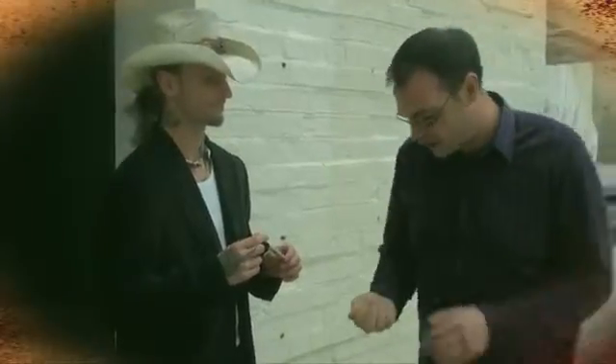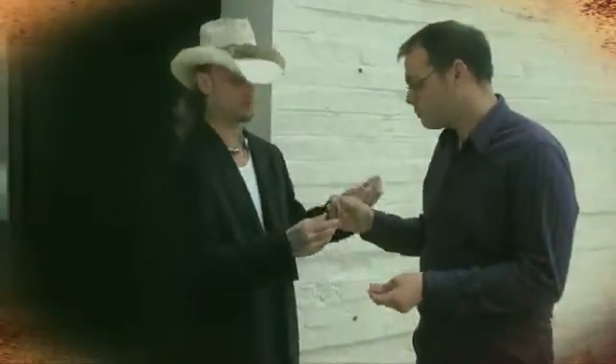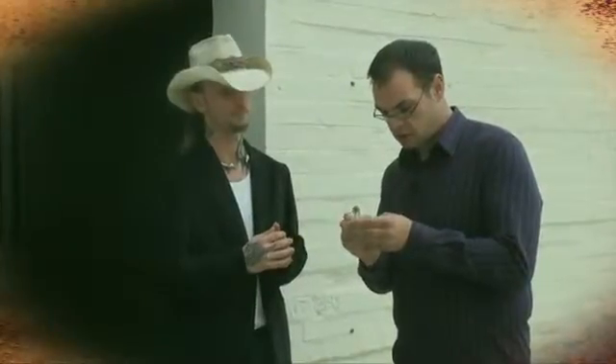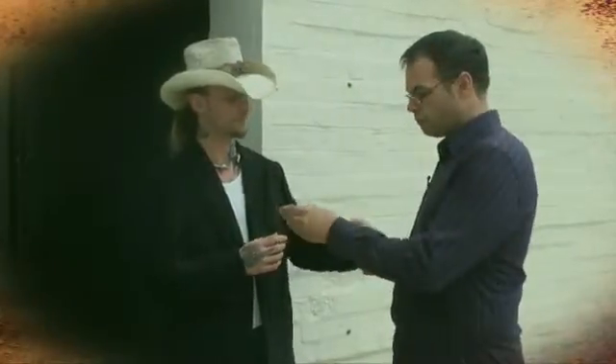Hang on a minute, let me see what I've got here. Pan coin. Yep. What do I do? Sign it on both sides, please. Both sides.